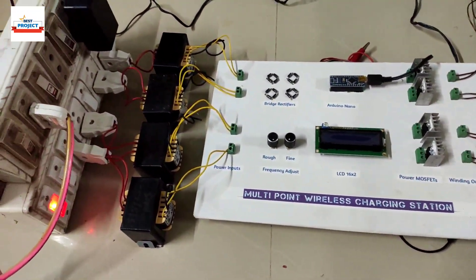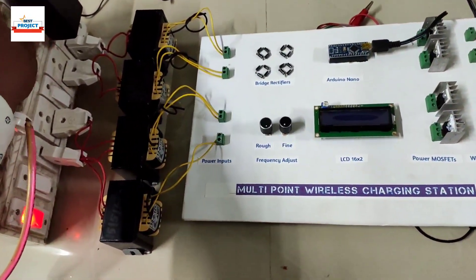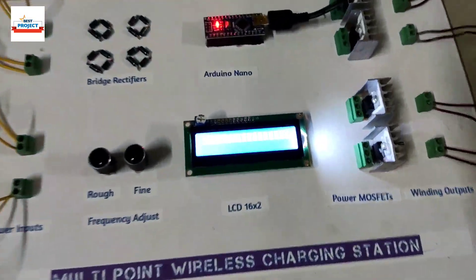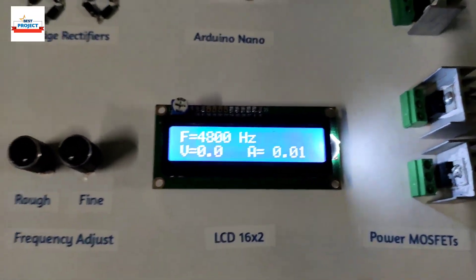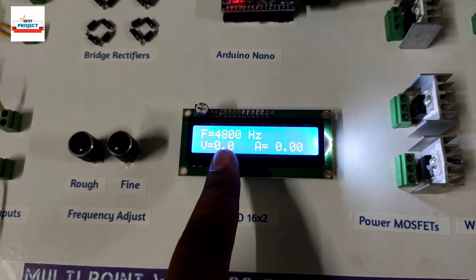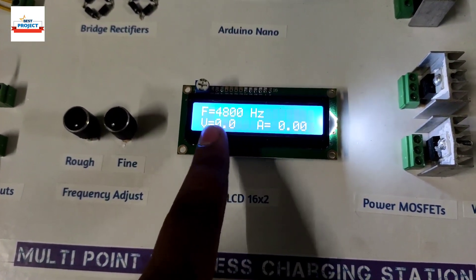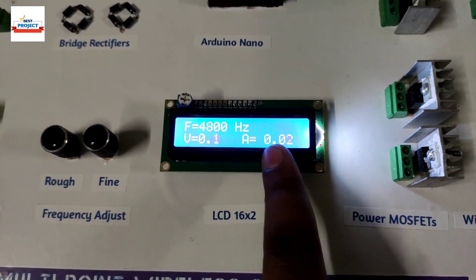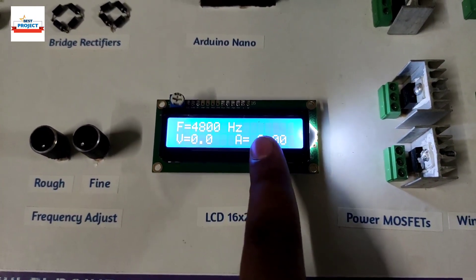After all the arrangements, let's turn on the system. Here is the button for turning on. First we will turn on the Arduino system — the system is now on. You can see the frequency is around 4.8 kHz; voltage is zero and current is zero because the measurement knobs are not connected right now.